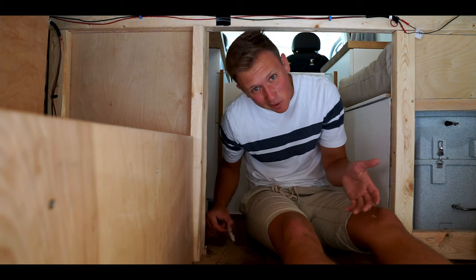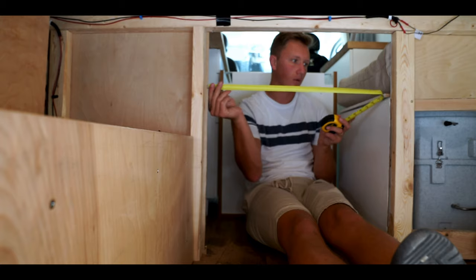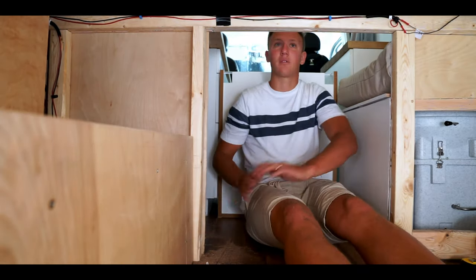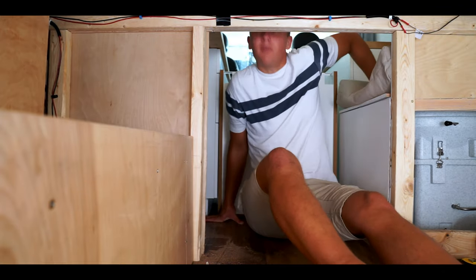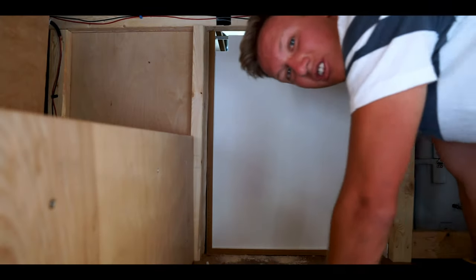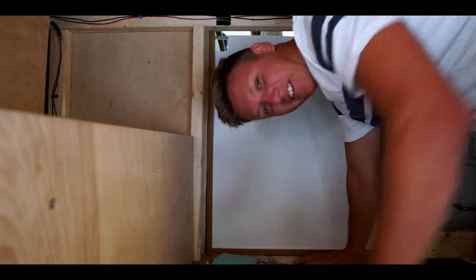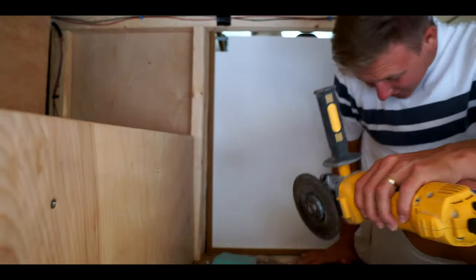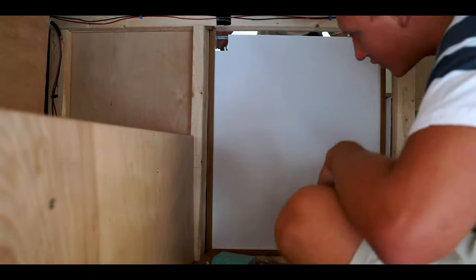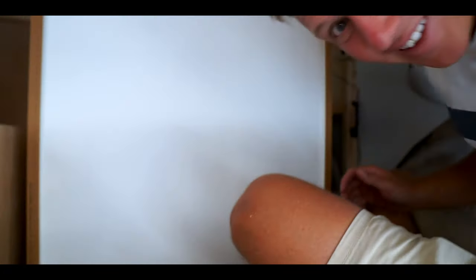We're going to have to vacuum after this for sure. Let's see if that fits. Second time's the charm? Maybe? I bet you never thought building a van involves so much crawling into small spaces — but that's a lot of what it entails.